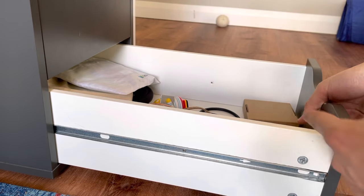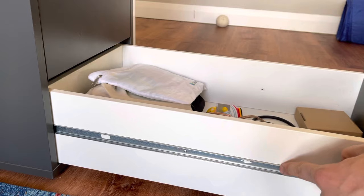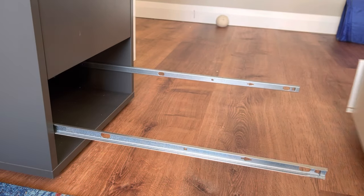There's the second screw. Now pretty much all I have to do is pull the drawer out, and the slides, as you'll see, will stay in place.